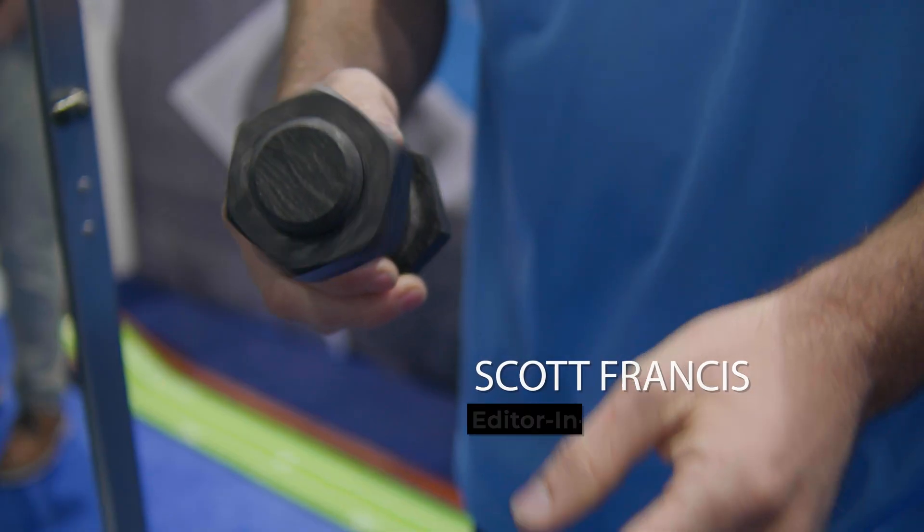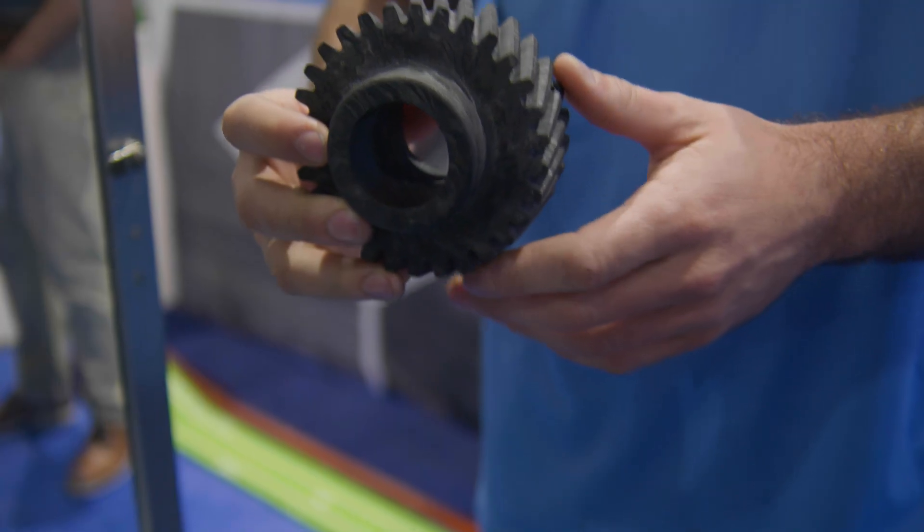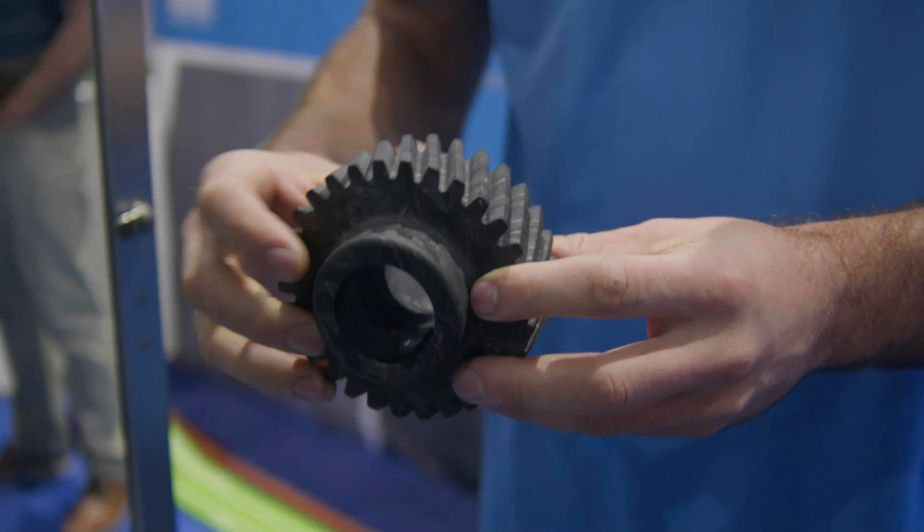Hi there, Scott Francis, editor of Composites World. I'm here with Elevated Materials, talking with Ryan Olegas. We're talking about some of their parts that they create from recycled carbon fiber materials. Recently you guys had an announcement that you were working with Toray to collect some of these reclaimed carbon fiber scraps. Tell us a bit about what you're doing.